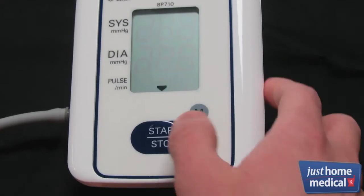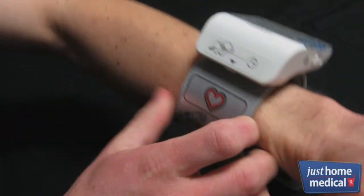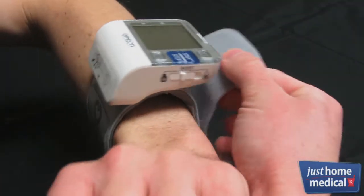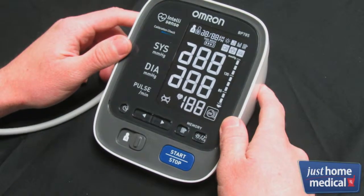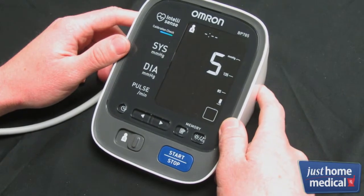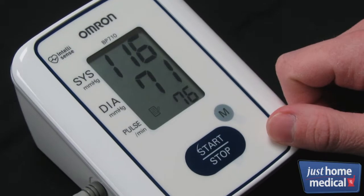The 3 Series boasts one-touch use. The 7 Series features the convenient size and design of a watch, making it more portable and allowing for more discreet readings. The 10 Series provides the most accurate readings. The 3 Series can store your last 14 readings, allowing you to keep track of your progress.